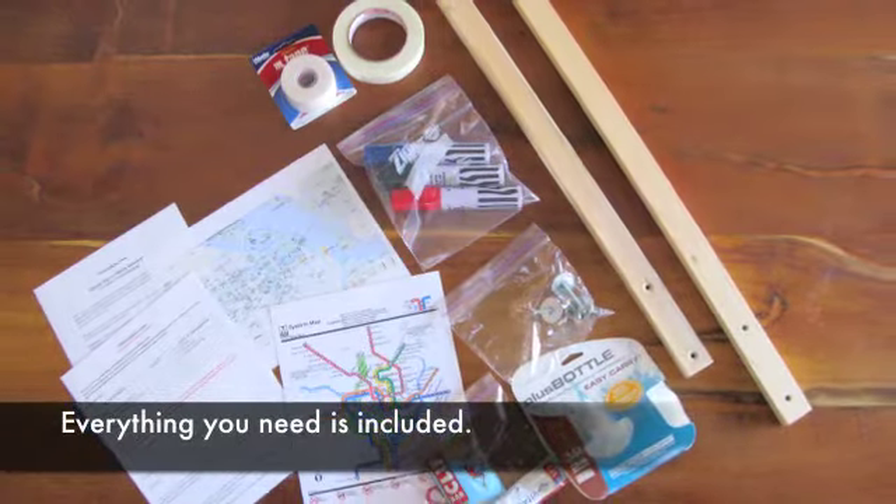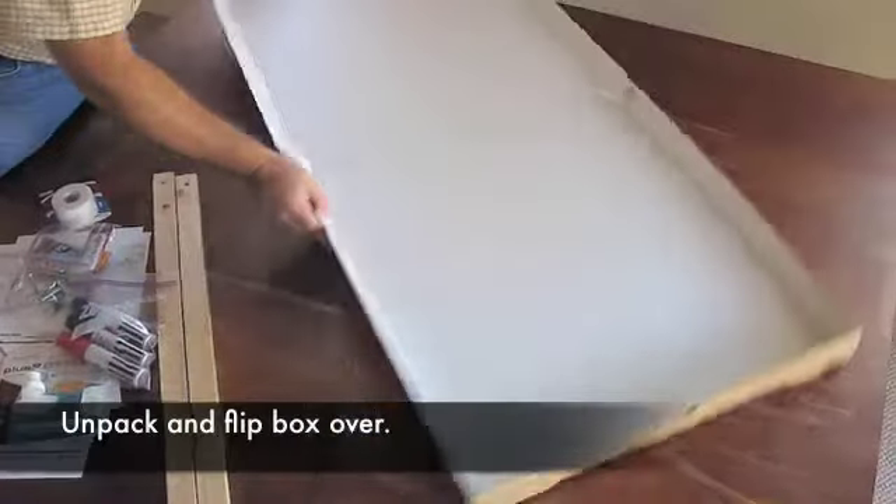Everything you need is included. After unpacking, flip the box.